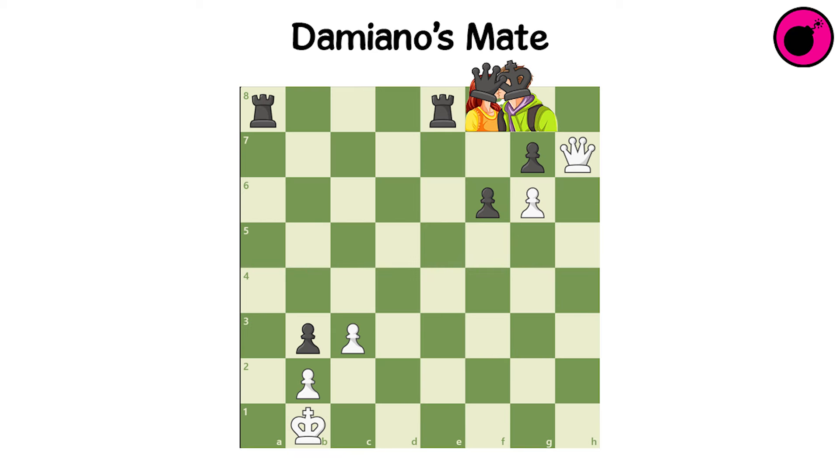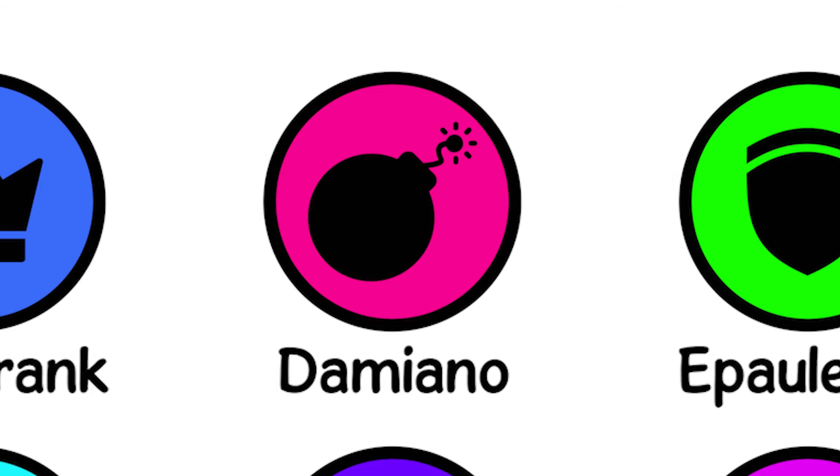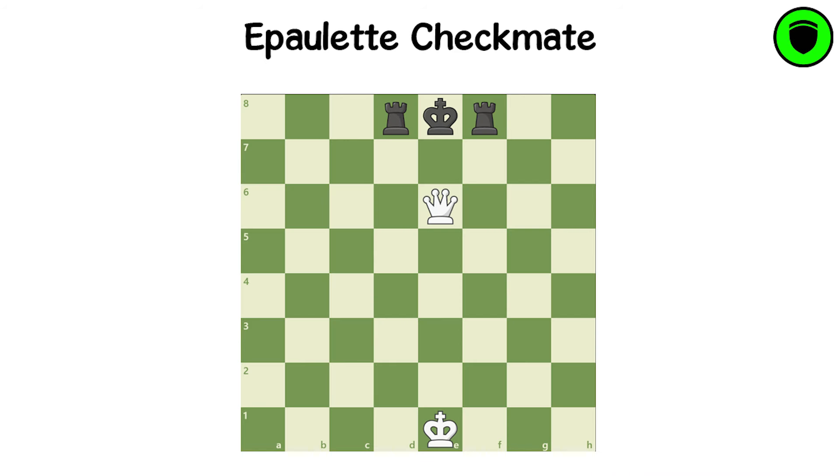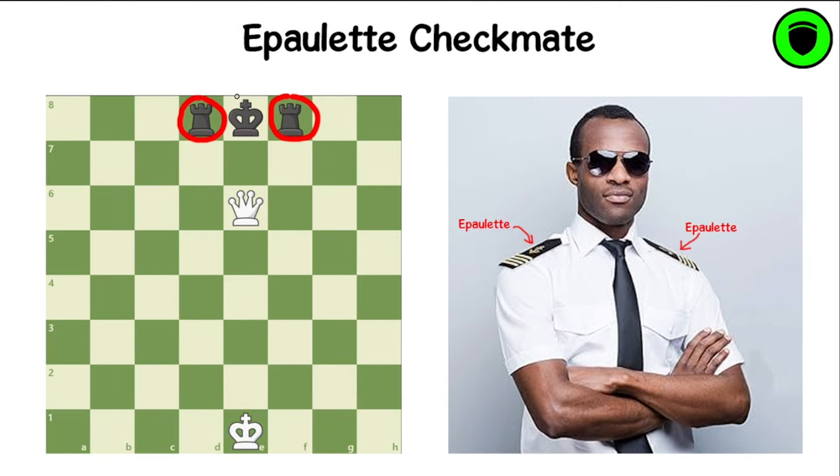Come here. Epaulette Checkmate. In the Epaulette Checkmate, the king is in check and has no safe retreating squares to its side. This checkmate pattern resembles an epaulette, a decorative shoulder piece on a military uniform.